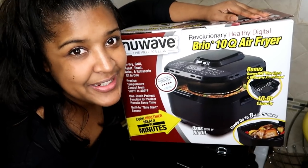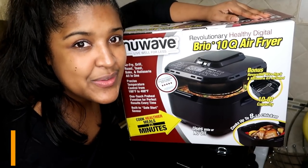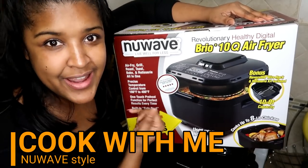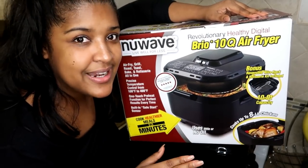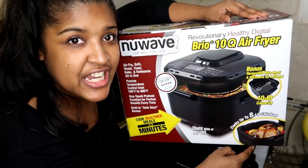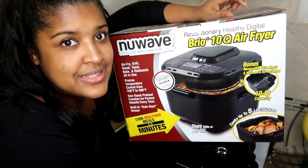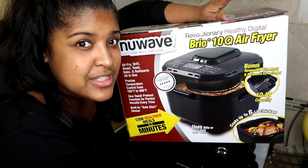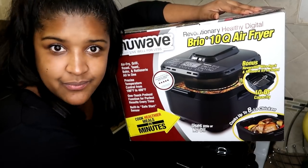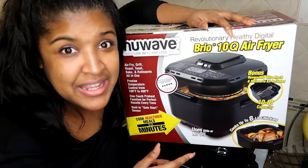Hi guys, welcome back to my channel, it's me Daphne with another video. Today's video is going to be a cook-with-me review of the New Wave air fryer. I'm super excited about this one in particular because it does rotisserie chicken, which is amazing. This is a 10-quart air fryer — I already have a small 3.7-quart and I wanted a bigger one because I thought it would be helpful.